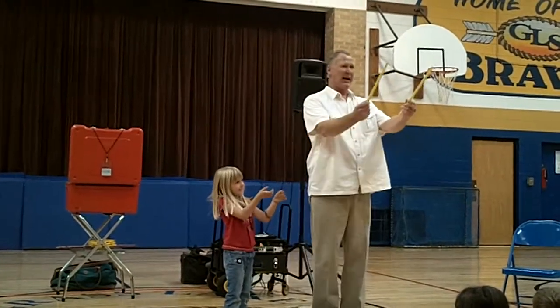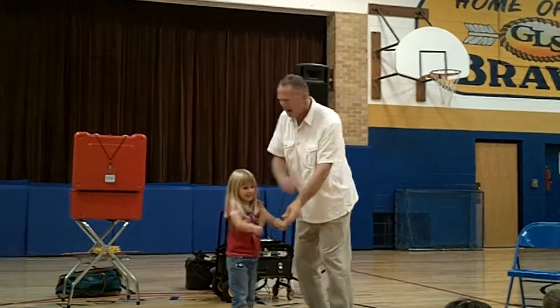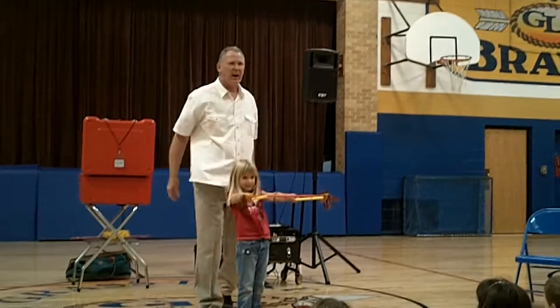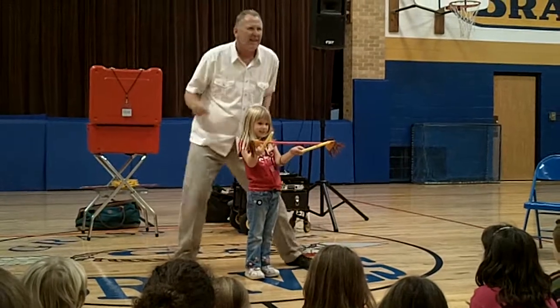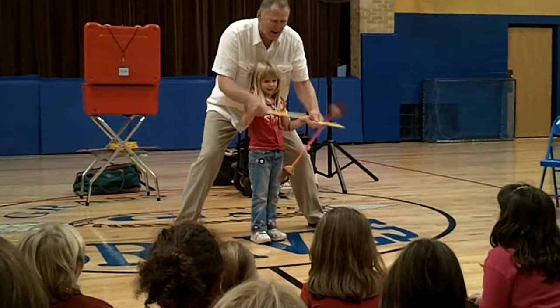Let me show you. She says, just give me the sticks. All right. Now we're going to add one more stick. And everybody watch and be amazed at our friend Blaine. Here we go. Get ready. We're going to do this together. Get set. And go.